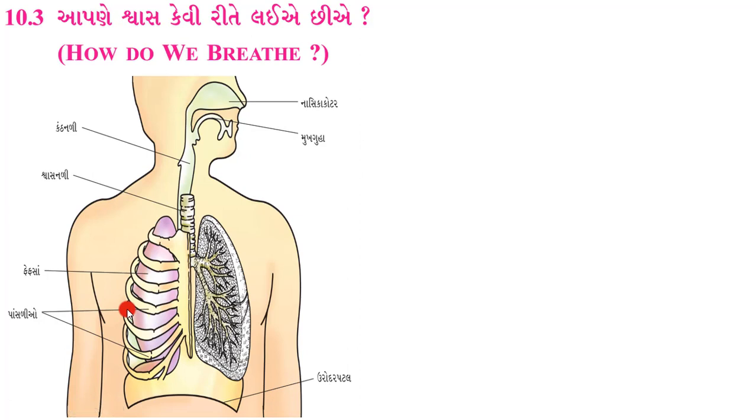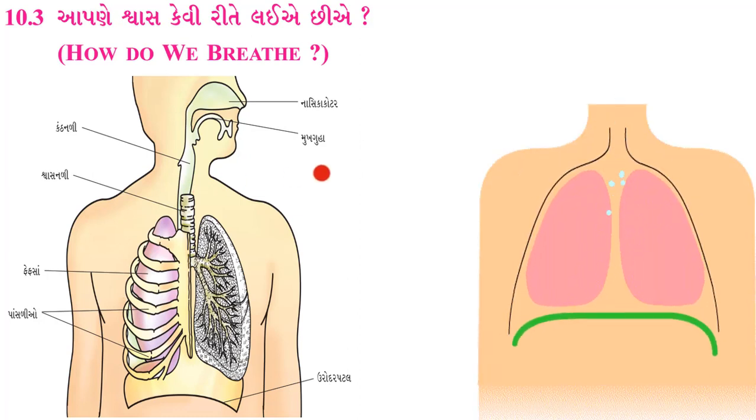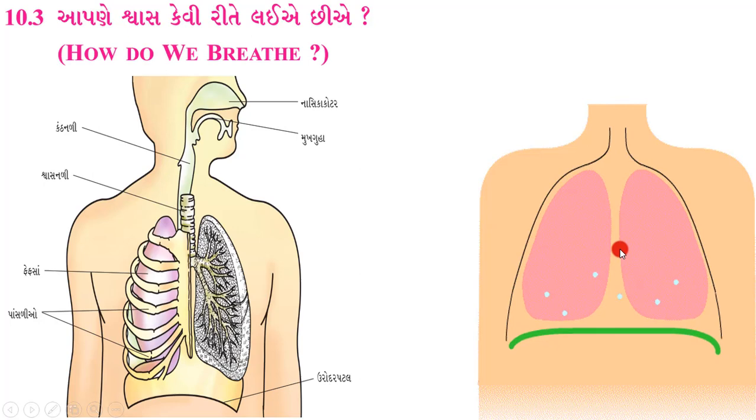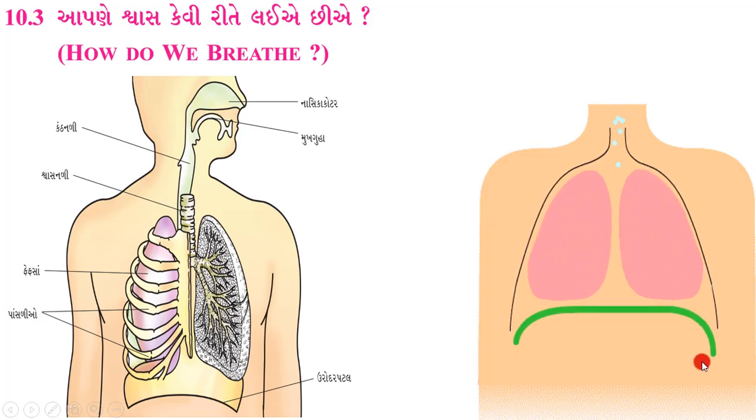આપણી જે પાંસળી છે એની સાથે ફેફસાં જોડાયેલ હોય છે અને એક પડદા જેવી રચના બનાવે છે, જેને ઉરોદર પટલ કહેવામાં આવે છે. આ ઉરોદર પટલ નીચે જોઈ શકો છો - એ નીચે રચના બને છે. ત્યારબાદ જ્યારે આપણે શ્વાસ લઈએ છીએ ત્યારે ઉરોદર પટલ અને આપણા પાંસળાંનું હલન-ચલન - એ જ જવાબદાર છે.